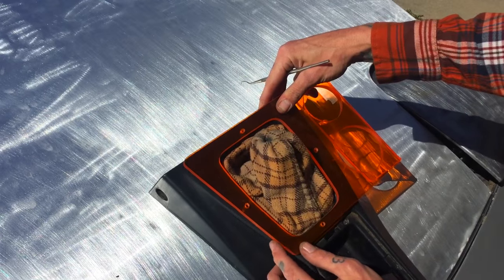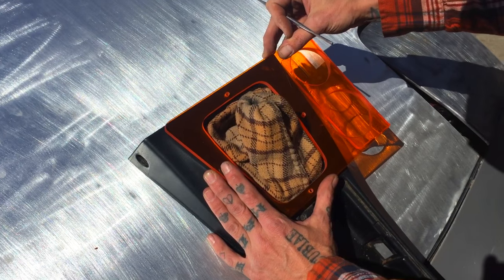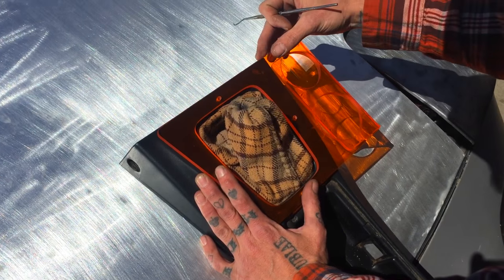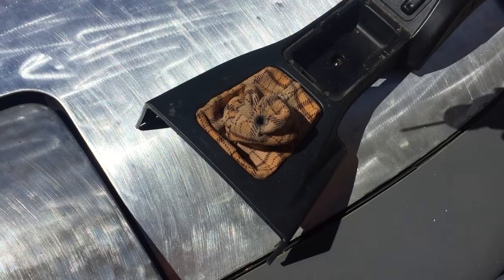You can leave the console in the car if you want, but you need to line up the top edge so that it's flush and your boot is perfectly centered in the center hole. Then with a pick or some other pointy device, mark your four drill holes.